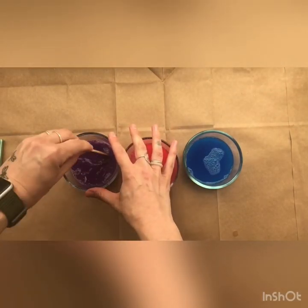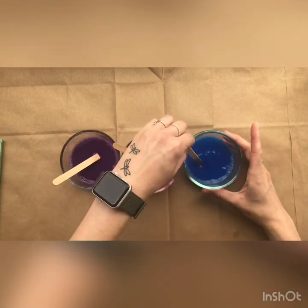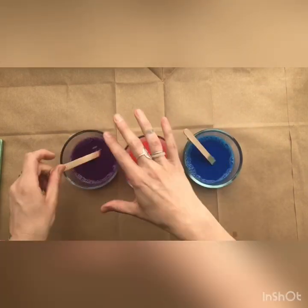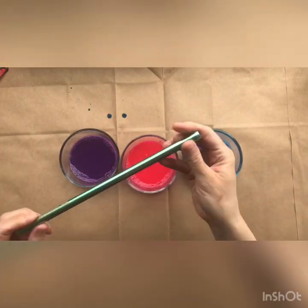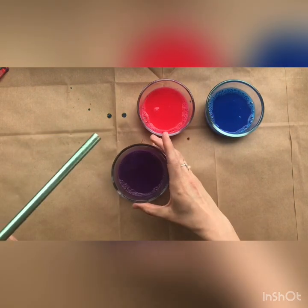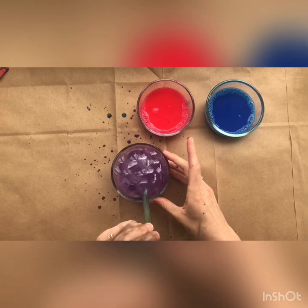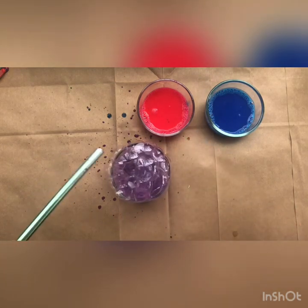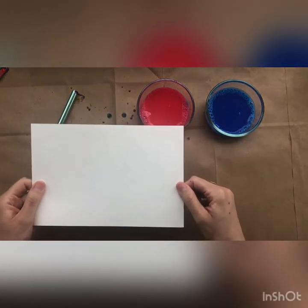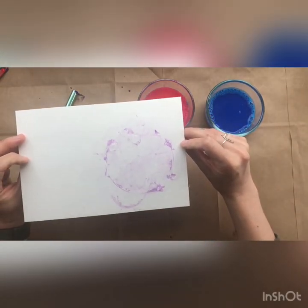Then I'm going to give these a good stir. My paints are all stirred up, and now I've got my straw. This is the fun part. Now I'm going to blow some bubbles in my paint until the bubbles rise up above the edge of the bowl, like this. Then I'm going to grab my paper and press it into the bubbles, like this. And you'll see how the bubbles leave a colorful print on your paper.